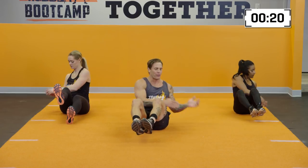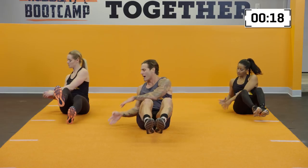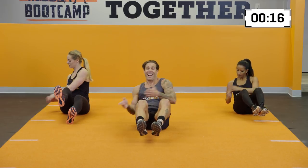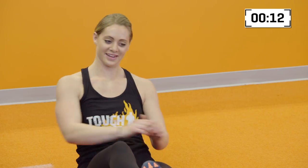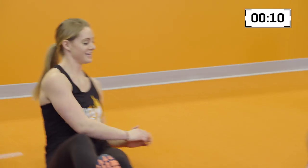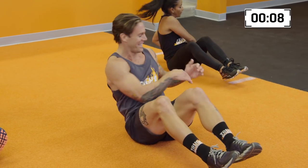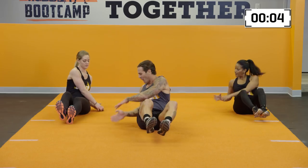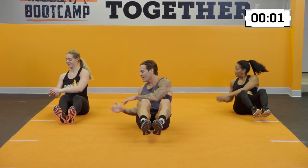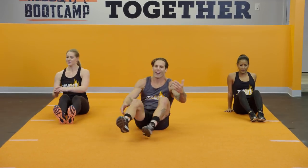Notice how Kendall has her foot on the ground — a great way to modify this because I know Carla and I are starting to feel our abs already. You guys got it. Let's go for 10 more seconds, keeping it moving. In five, four, three — break is coming — two, one, and up.